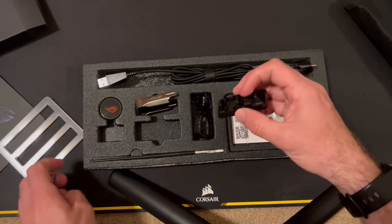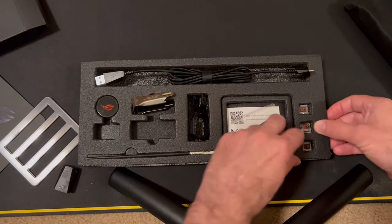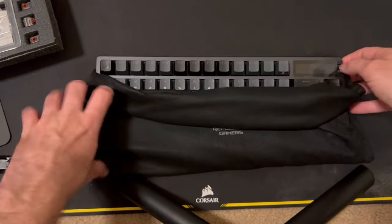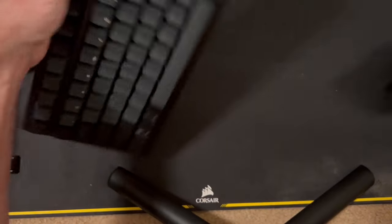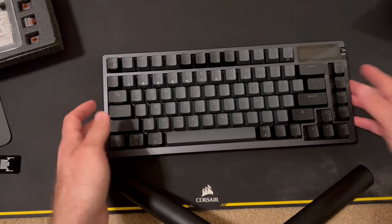It comes with a little brush to apply more lube — I'm sorry, that just sounds really funny to say. And it comes with some extra switches. Now that we've gone through that, let's open up the keyboard and take a quick look. This cloth feels pretty nice and should protect the keyboard fairly well.